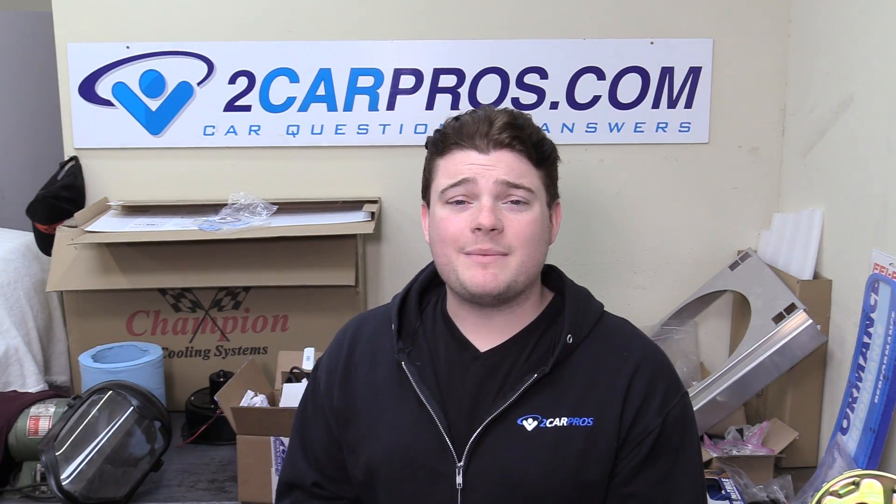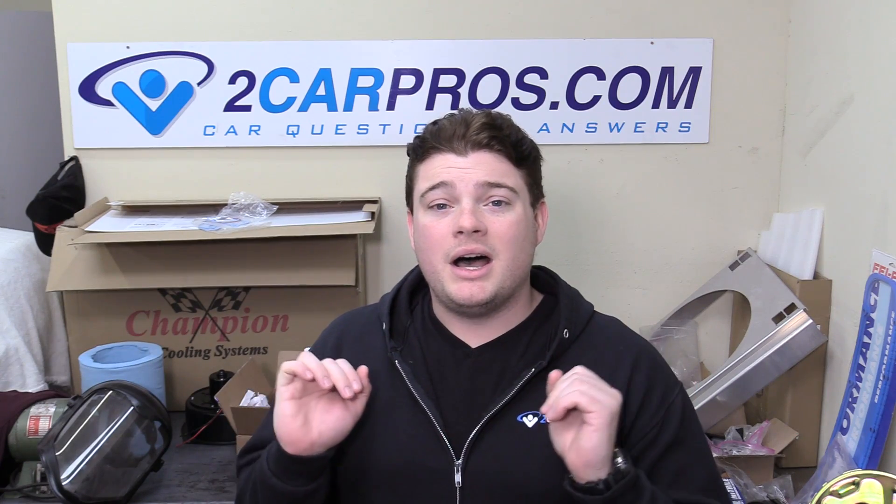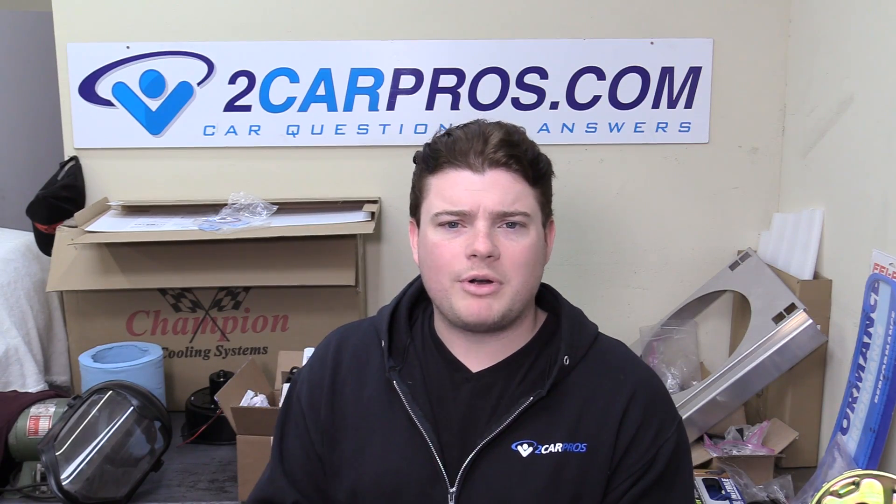Hey everyone, welcome to 2 Car Pros. My name is Ryan and today we're going to be showing you how to drop in a distributor in our Chevrolet big block. This is how to build a Chevrolet big block part 12 on our big playlist here on YouTube — I've left the link down below in the description. Today's really exciting — we're starting the ignition system and kind of getting the engine prepped to go in.